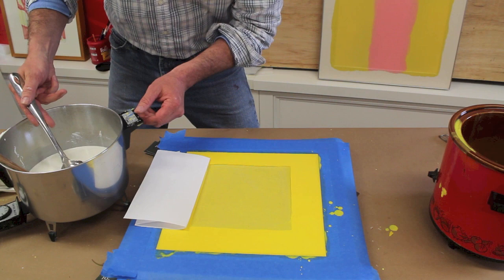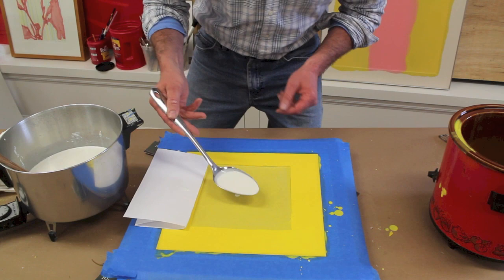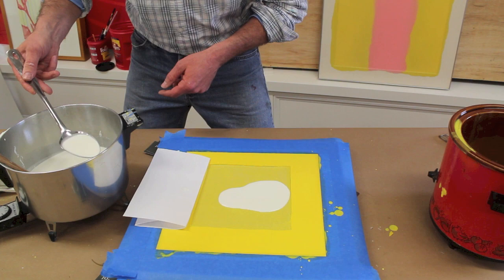Now I'm going to try and spoon in the white without hitting any of the yellow — that's why I've got that piece of paper here.